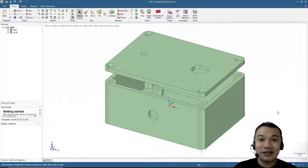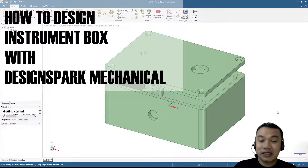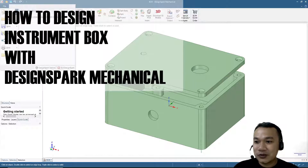Hi, welcome again to our channel. My name is Wahyu, or you can simply call me Sam. Today we will make an instrument box like the one you see on the screen right now. To do that, open the Design Spark Mechanical software and start with File > New > Design.